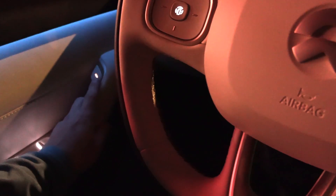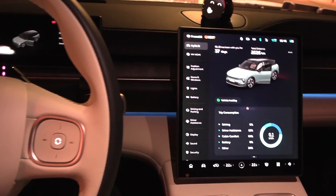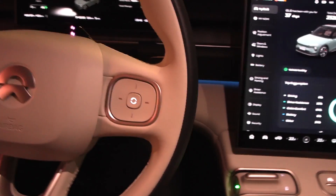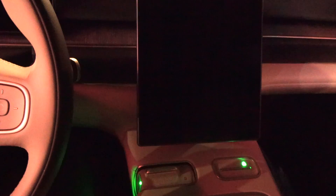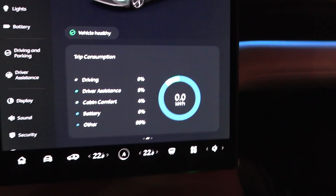The way to reset is: you open the door, lift your butt, float with your butt, and then lock the car — and there we go, we have reset it. Okay, let's go!